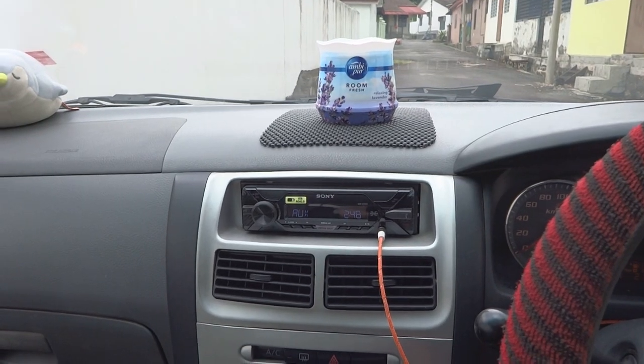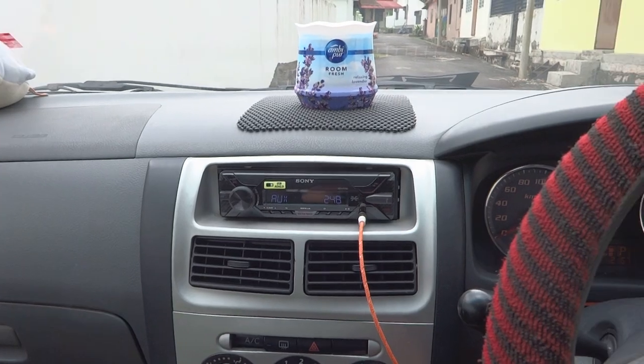Just so to tell guys, I'll be installing these new speakers onto my Parador Viva. So let's begin.